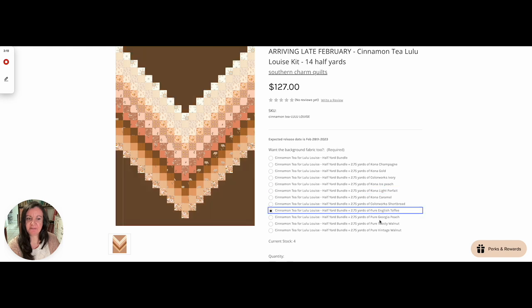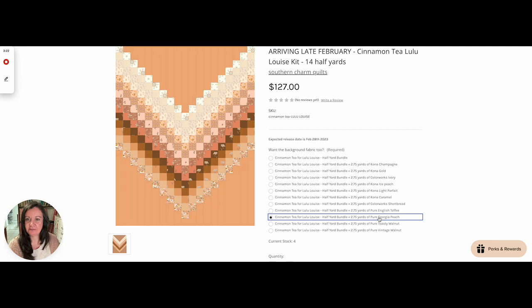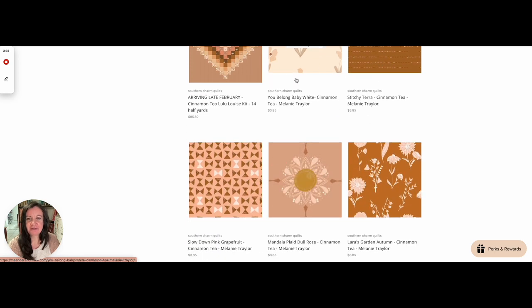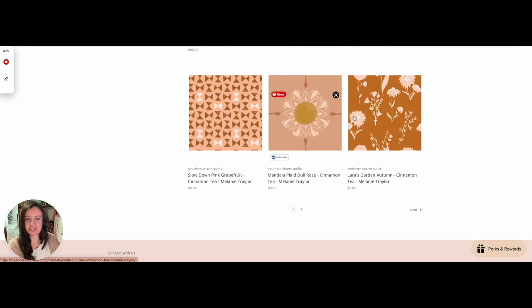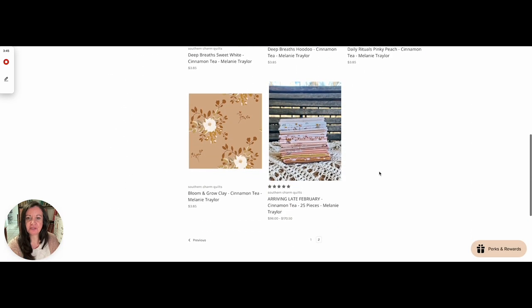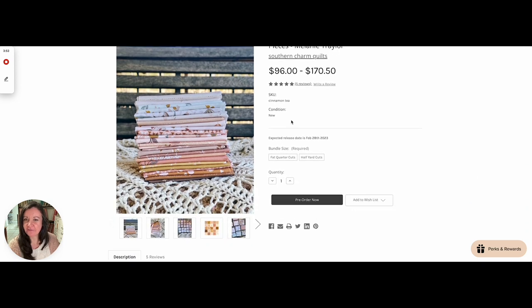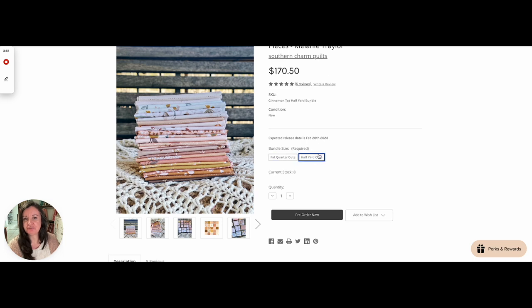There is English Toffee again, but let me show you Georgia Peach because Georgia Peach was really pretty. I like that. And then Toasty Walnut was cute too — I like that too. I think I used Kona Wheat, which I might could get back in stock if somebody wanted it. We have a handful of yardage left on this collection from our last run, but it's like one or two in stock. So if you wanted to order the entire collection, just go to page two. This is the whole collection — there are 25 prints and you can choose fat quarters or you can choose half yards.